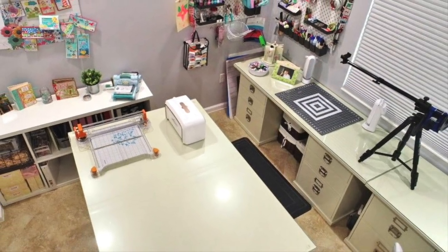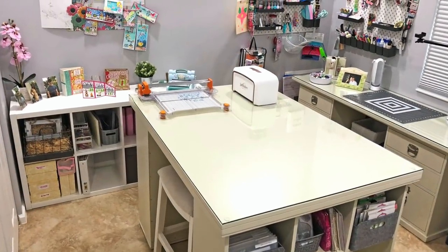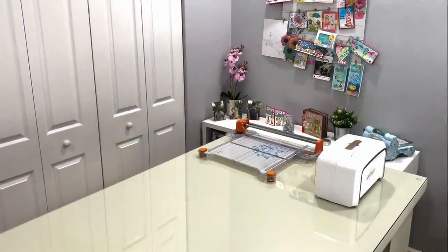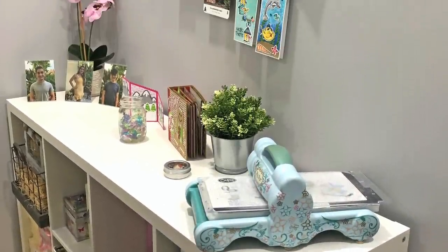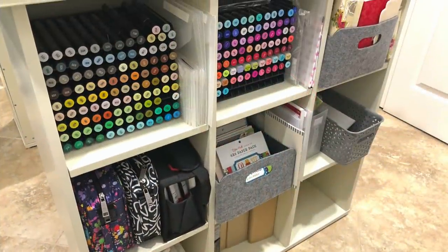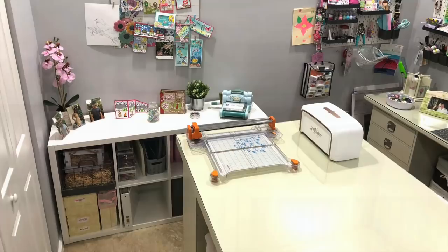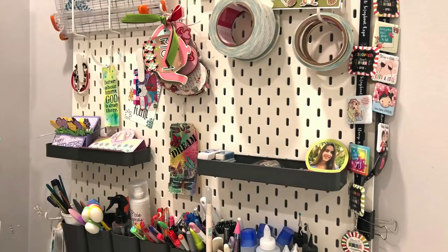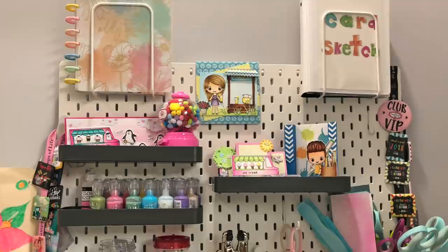Hi everyone, it's Lisa, welcome back to my channel. Today I'm going to share my craft space with you and bring you on a tour of my craft room. I've been asked on several occasions to do a craft room tour, so here it is. I will show you how I organize my crafting items such as my cardstock, stamps, dies, and different card making tools. If you have any questions, please leave them down below. If you are new to my channel, go ahead and click the subscribe button and turn on your bell notifications.